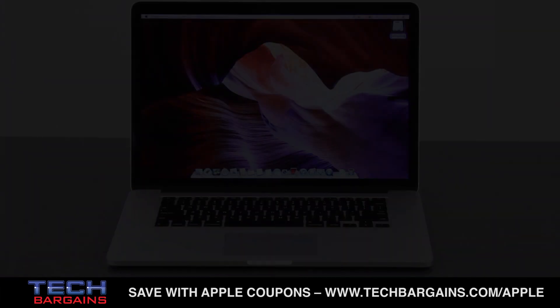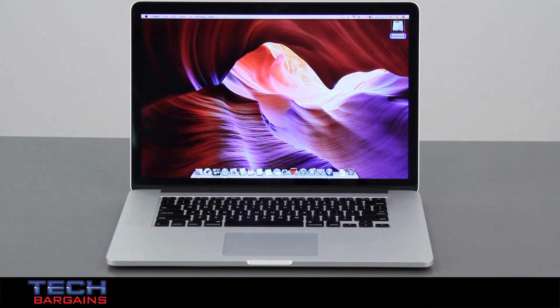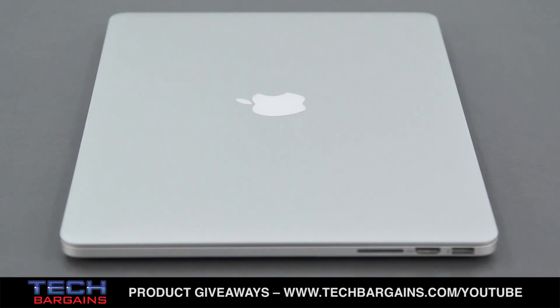The Retina Display MacBook Pro that we reviewed was powered by a quad-core Intel Core i7 processor running at 2.7GHz that can be boosted up to 3.7GHz via Turbo. It came with 16GB of RAM, and was supplemented with an NVIDIA GeForce GT 650M video card with 1GB of graphical memory.